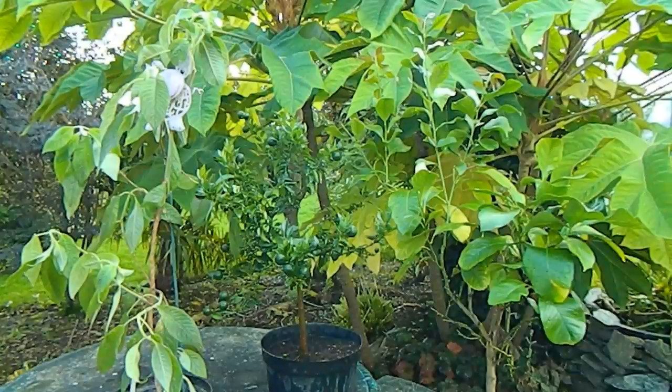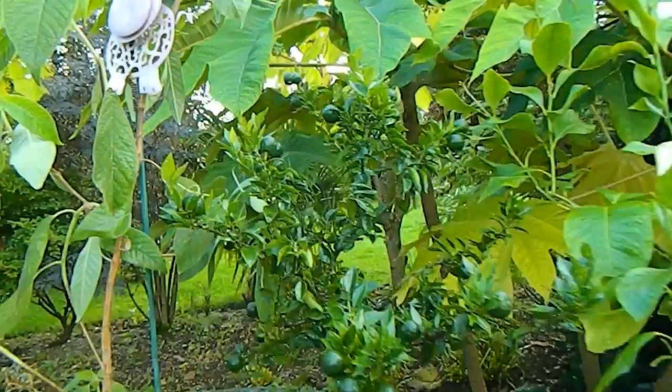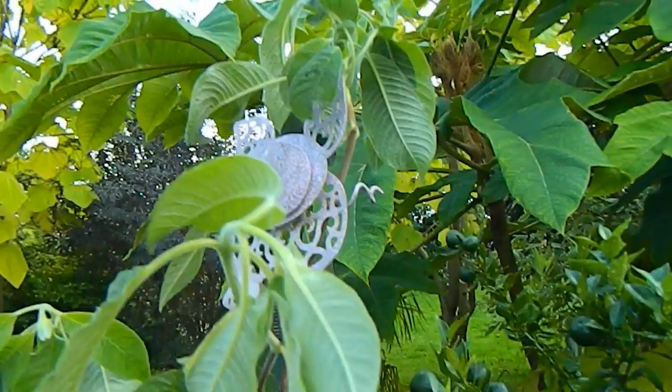Yesterday my friend Liga came for a visit and we went into the greenhouse to have a look around. It was only when I was there that I really came to realise what a bad state one particular corner of the greenhouse was in, and it was all down to these fuchsia boliviar which I've been growing.